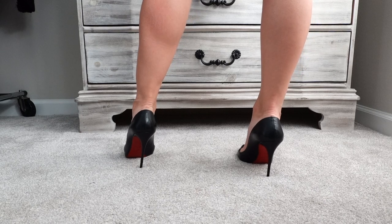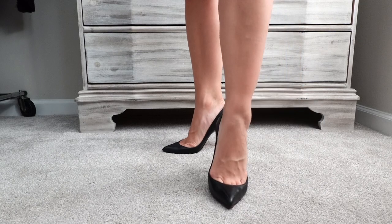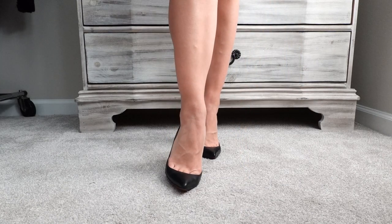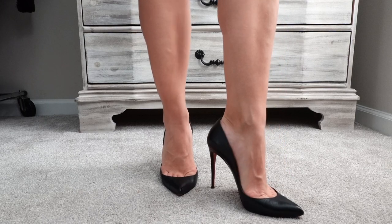I wear them with everything — jeans, dresses, shorts, leather, all white. You can literally wear them with anything and they are an absolute classic staple that every girl needs in their closet.